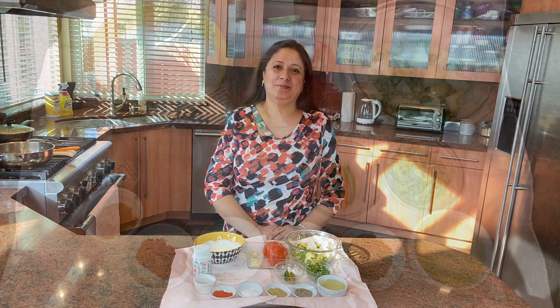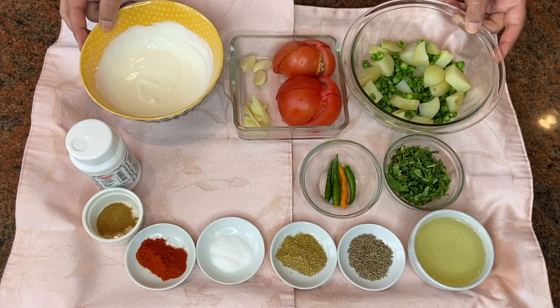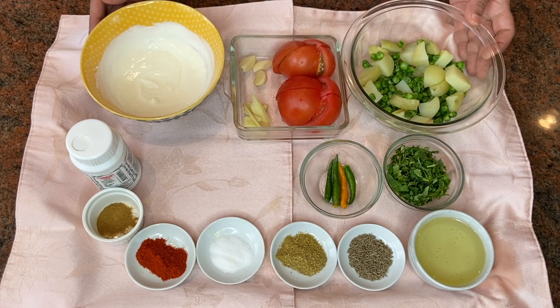Hi guys, welcome to my channel Payal's Recipe. Today I'm going to show you a very delicious and super easy recipe called dahi wale aloo matar. Let's get started.